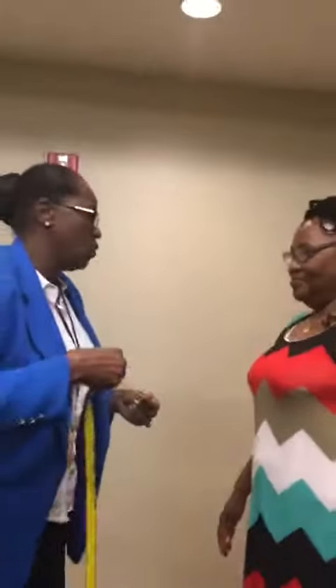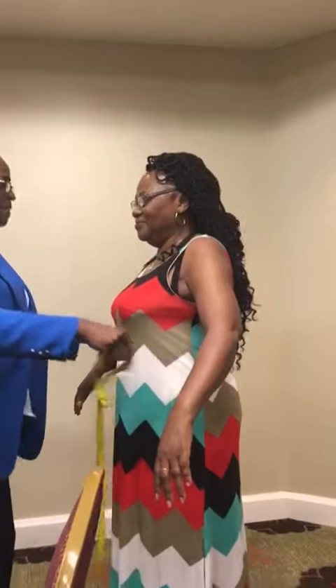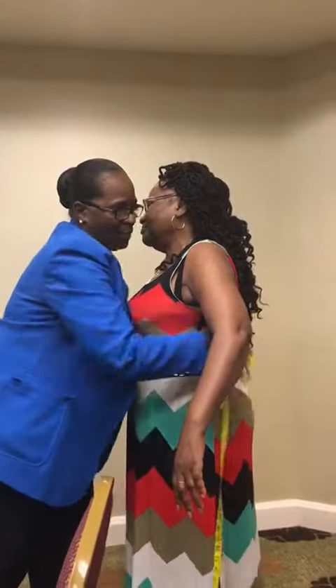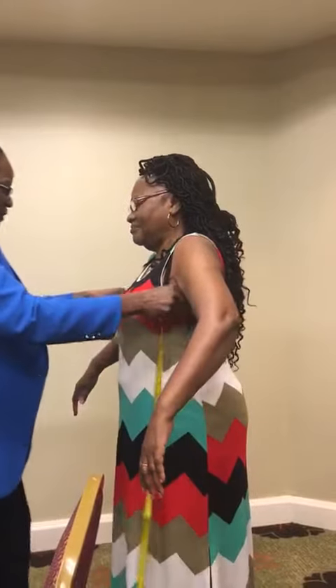So what I'm going to do, I'm going to take four measurements of you. I'm going to take your butt, your thorax, your waist, and your hips. But I'm refitting you for a bra, so I'm taking all four of your measurements right now.